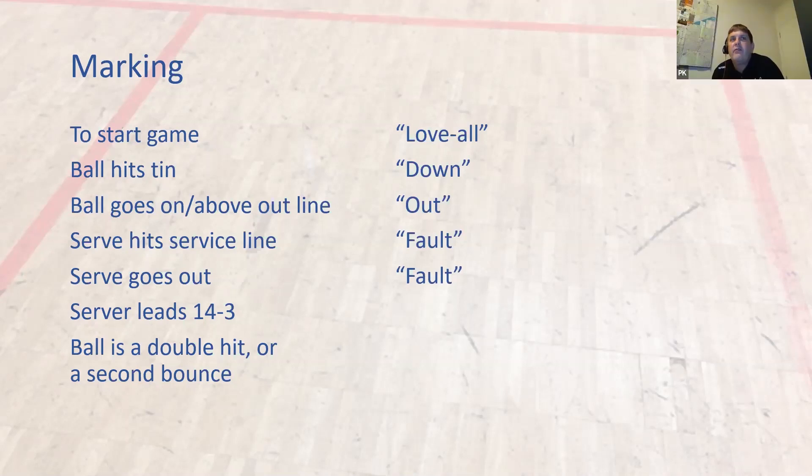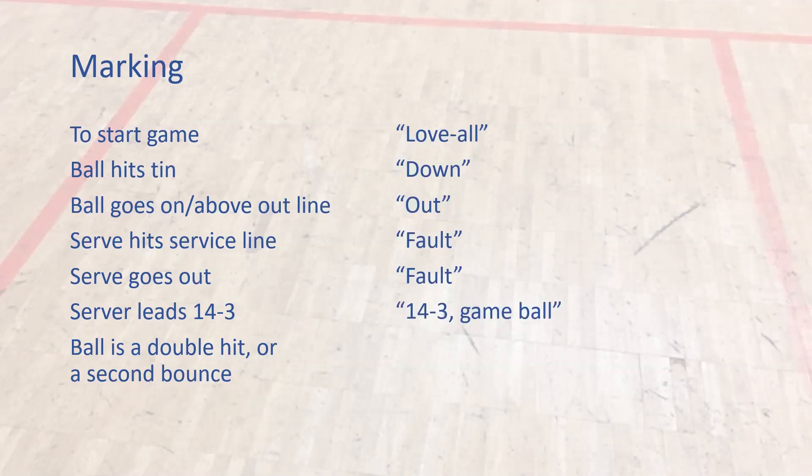Server leads 14-3 — how do you call that score? The correct call is '14-3 game ball.' Not '14-game ball three.' Paul Cornish said '14-3 game ball' — that's the correct call. So the correct score call is 14-3 game ball.